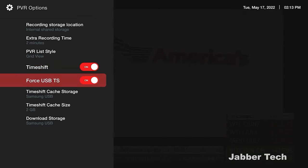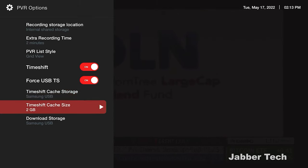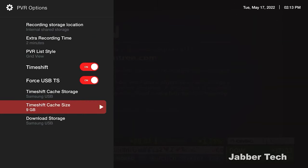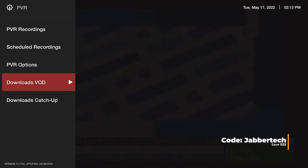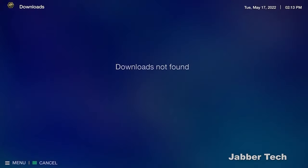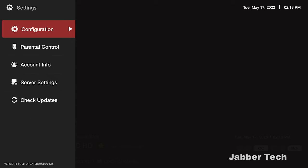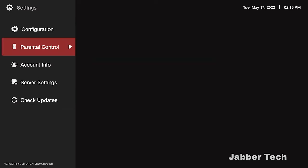You can force USB time shift and set cache on your USB drive, which makes things easier. I set the cache to the maximum amount possible for the most buffer time, so if I step away from the TV for an extended period I can come back and press play like I never left. You can also download video on demand and catch-up content if your provider supports it. Everything is very customizable, and you even have parental controls to restrict certain channels from kids.